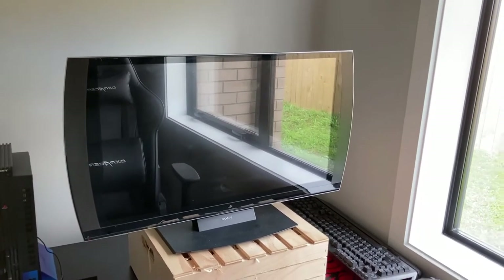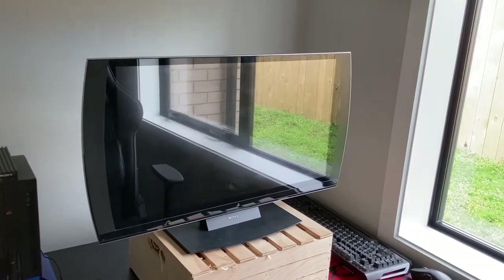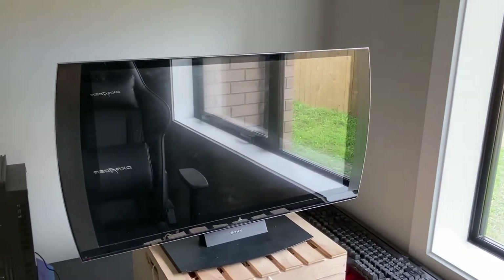Hello there my chooms, I'm back with another video. This time we're going to review the PlayStation 3D TV.